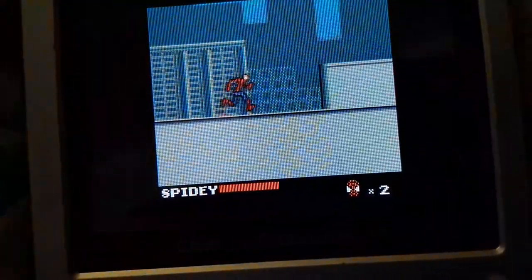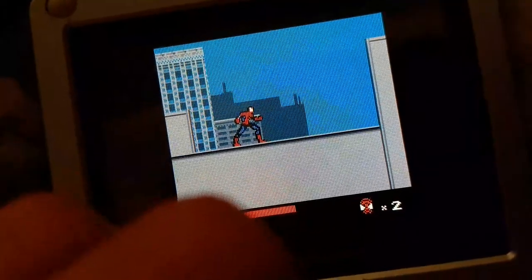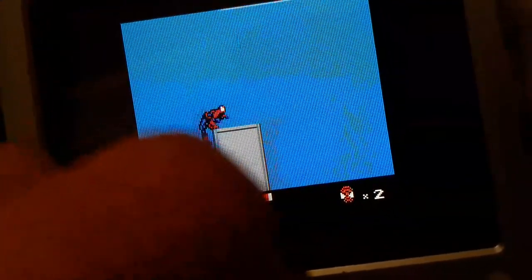So here's the Game Boy. I can't do this with one hand, and I can't do this with both hands because I'm filming with one hand. Probably someday I will get a camera stand. I will try to find something to prop it up.